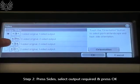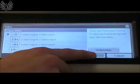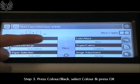Select a 2 to 2 sided output, 1 to 2 sided, or 2 to 1 sided. Select your desired output, then press OK.